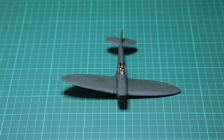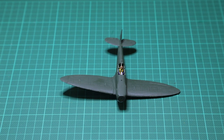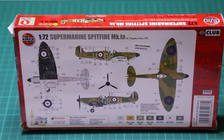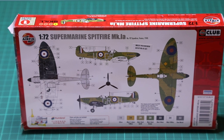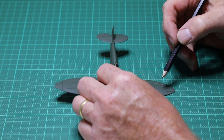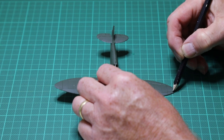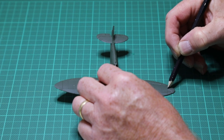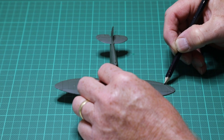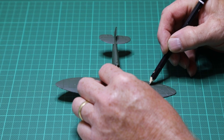Given the base coat sufficient time to dry, we're now going to put on the camouflage color — the brown color on top. Looking at the back of the box gives you the basic pattern of how that camouflage should look. You can get masks to accurately get the camouflage pattern on, but I'm just going to roughly eyeball it and use a pencil to draw on the camouflage pattern. Taking care not to press too hard — just a nice light pencil line. I'll use this as a reference when hand painting on the brown camouflage color.